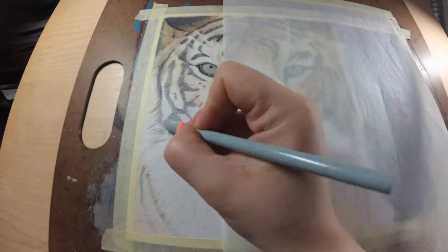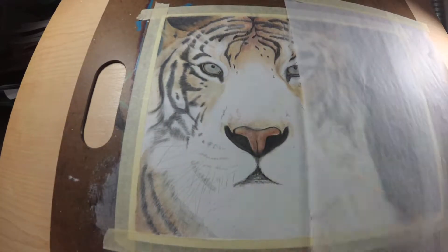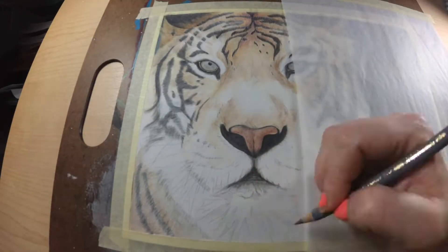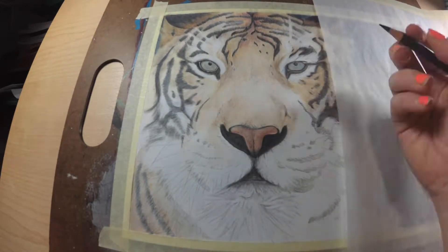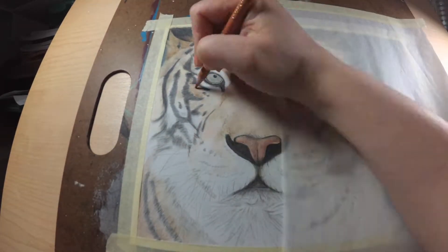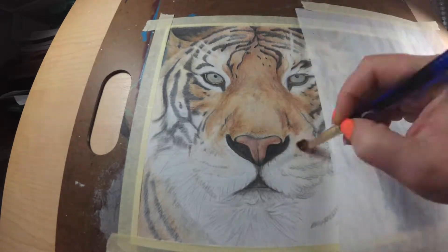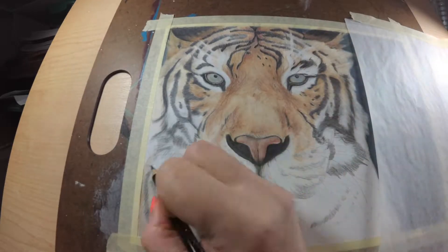Now what I'm doing is I'm paying close attention to my reference photo. This one comes from Pixabay.com and you can find this on their app or on the website and download it for your own use and draw this picture yourself. I am paying very close attention to that reference photo, and instead of working in small circles on fur, you are going to want your pencil strokes to go in the direction of the fur. It is very important that you pay close attention to which way that fur is going, otherwise it will not look realistic.